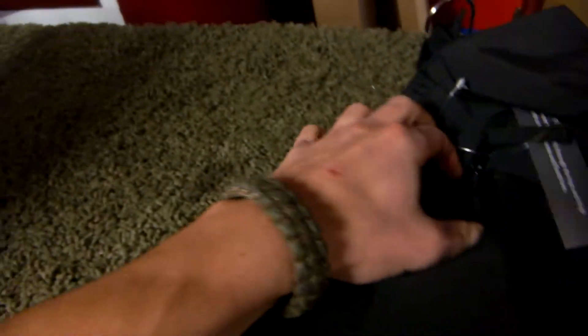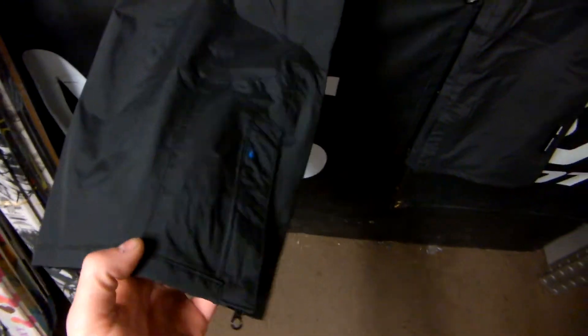Side flow pockets make it easier to get into while on the chairlift. Also with the water resistant zippers, it's completely 100% seam sealed, so it's as waterproof as it's going to get.